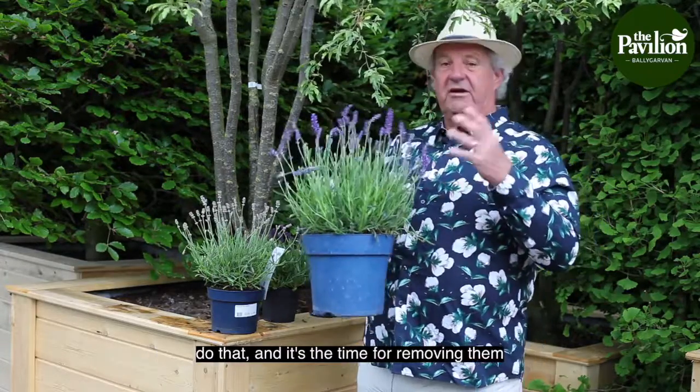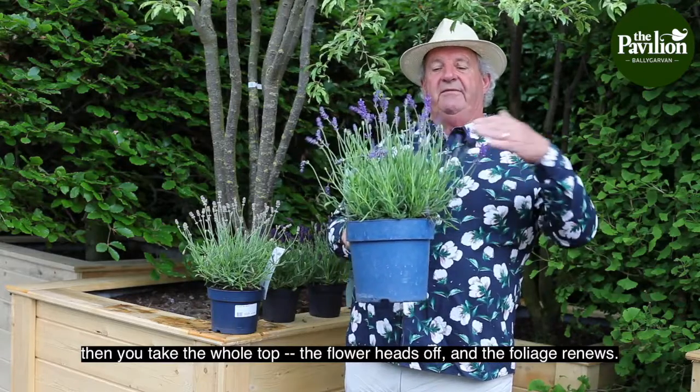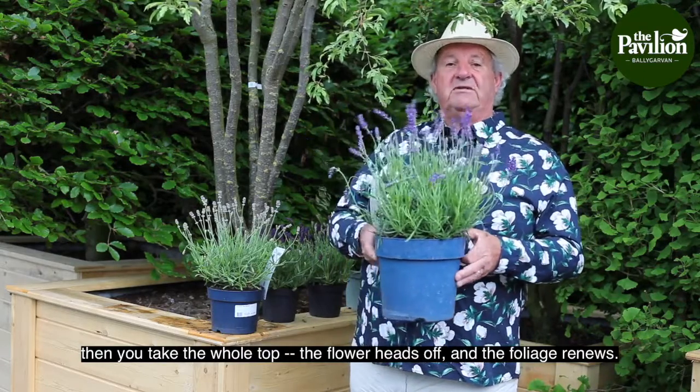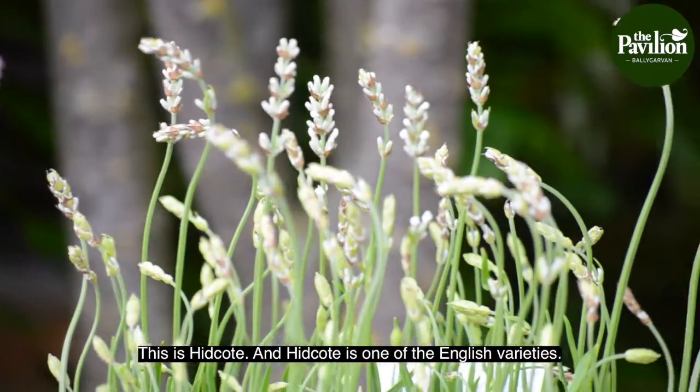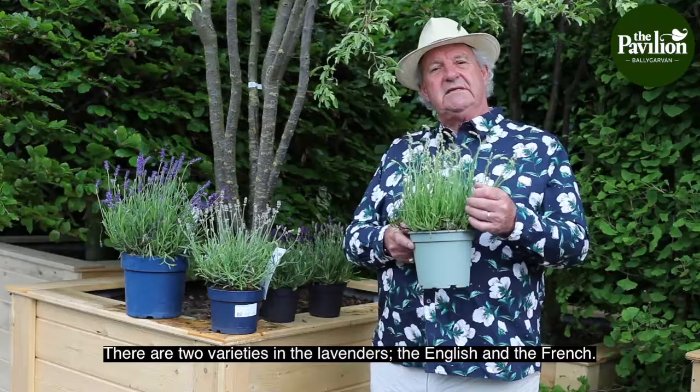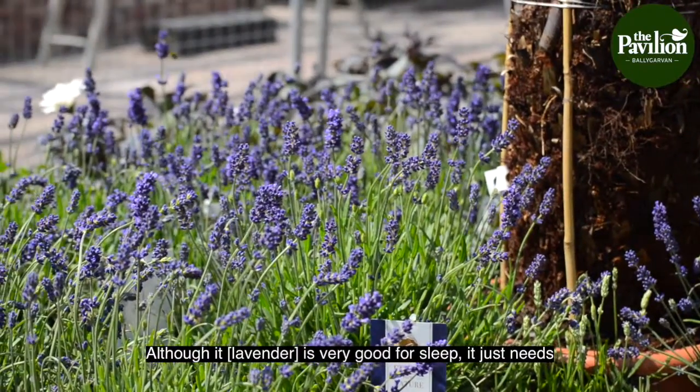If they don't do that and it's time for removing them, then you take the whole top of the flower heads off and the foliage renews. This is Hit Coat, and Hit Coat is one of the English varieties. There are two varieties in the lavender — the English and the French.